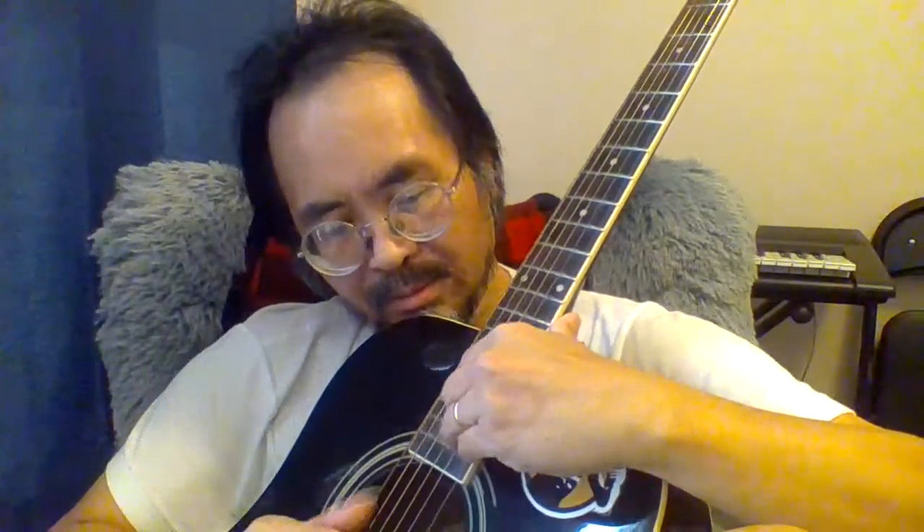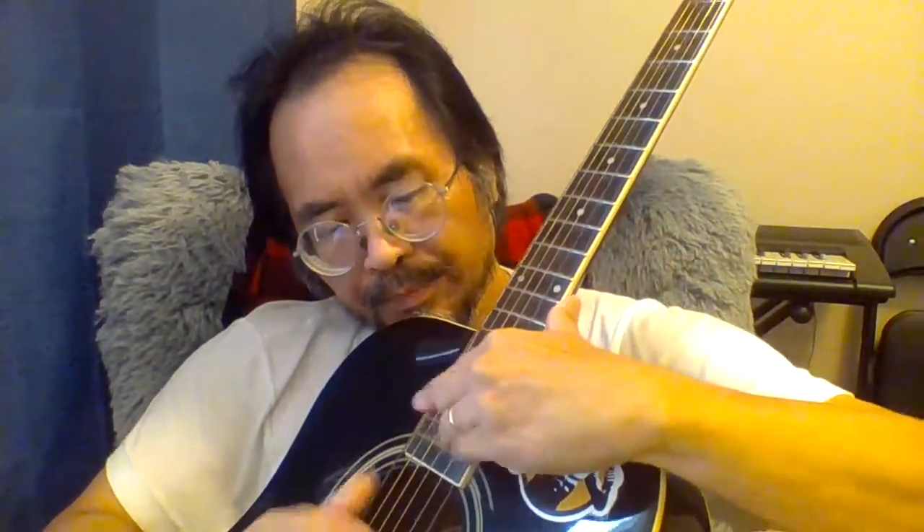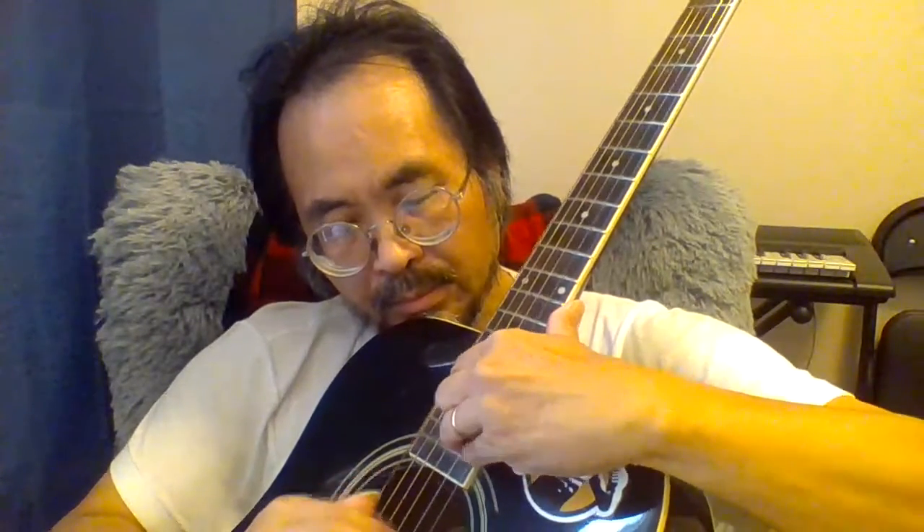Of course the hardest part is the first four notes — four chords. Going from the 19th fret to the 20th fret, then 20 to 20 and 21.